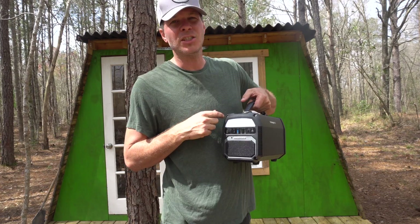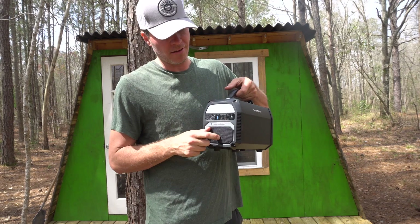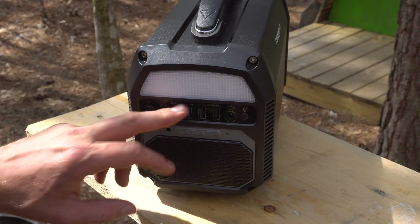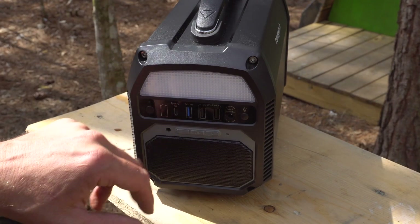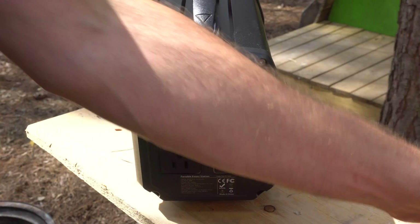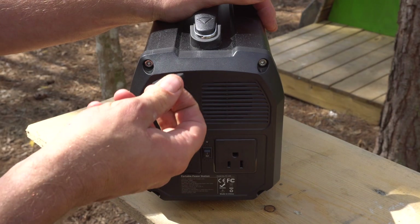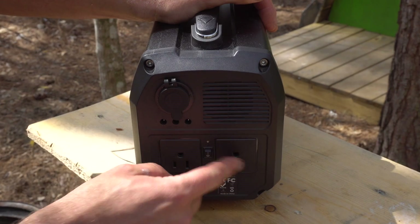It also has a really cool built-in Bluetooth speaker that I've already checked out and really like. On the front you have a power button that you hold to turn on and off, a battery indicator, a USB-C port, a USB 3.0, and fast chargers to quickly charge your devices. This is also how you charge the unit itself, and this is the light button. On the back there are two power outlets — similar to the previous model — and you can also charge this unit via a cigarette lighter.